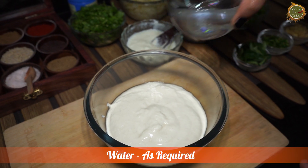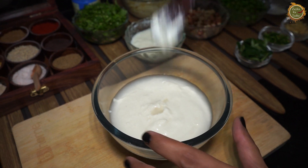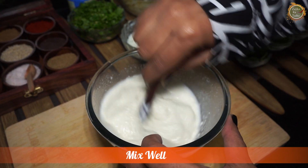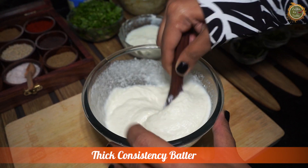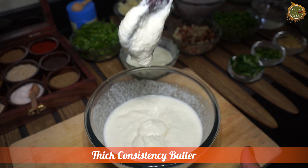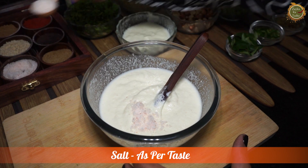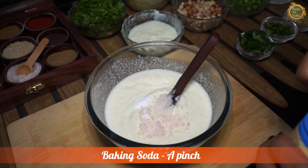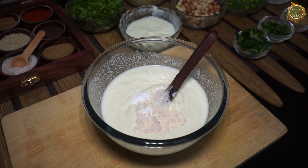I will add some more water to the batter. Now we will add namak and soda. I will add salt as per taste, and baking soda. Is it normal baking soda? Yes, it is normal baking soda. You can use it if you want.